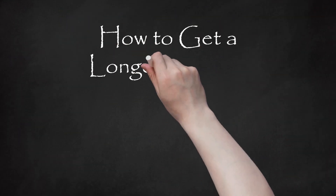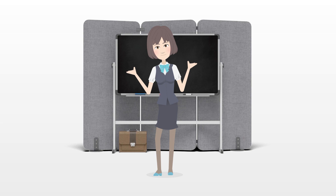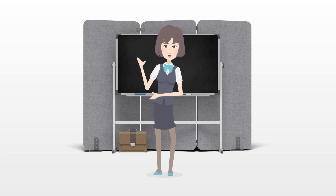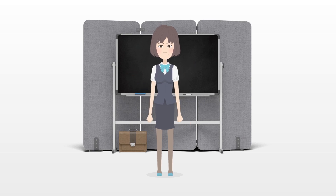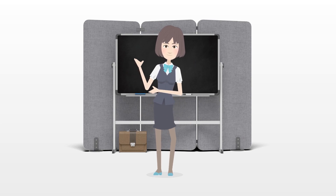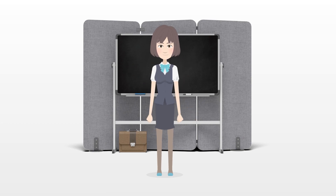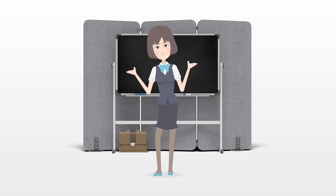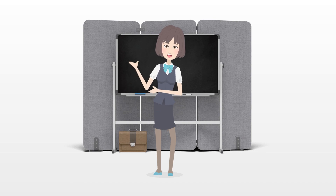How to get a longer tongue. The average human tongue is about 10 cm, or 4 inches, long, has thousands of taste buds, and performs many important functions related to speaking and eating. Unfortunately, certain conditions like tongue tie can negatively affect the tongue's length and range of motion. Whether it's due to a medical condition or aesthetic preference, there are surgery options and exercises which may help you get a longer tongue.